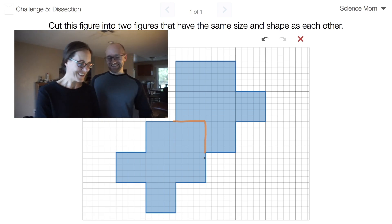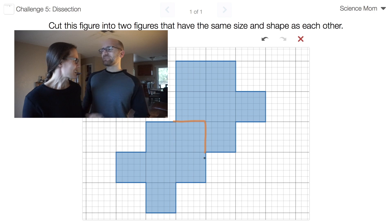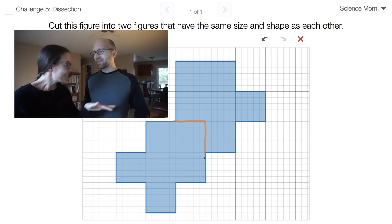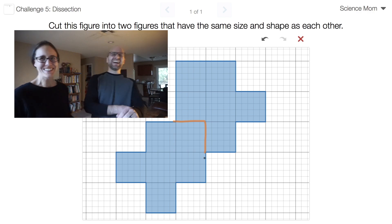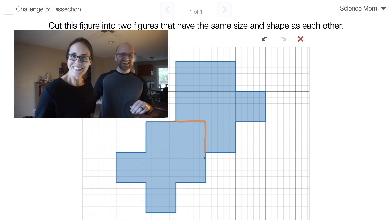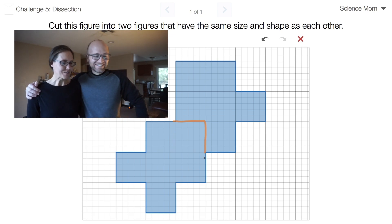Nicely done. Thank you. I did need another minute but I got it. Well done, Science Mom. So what does that count — is that like a draw? We can't count it as a draw. I think we totally can. It's a draw. Because I got it, I just needed a little more time. Plus, what's this arbitrary 'I only give you one minute' business?